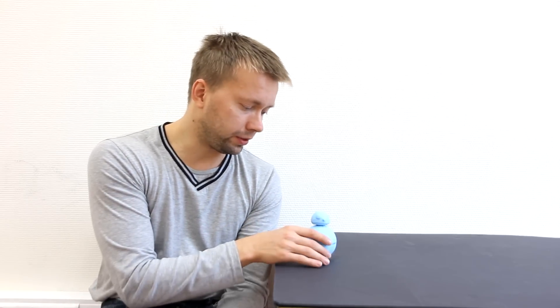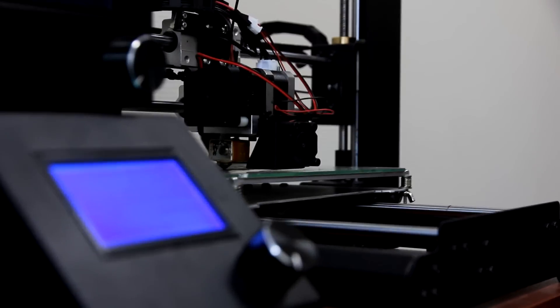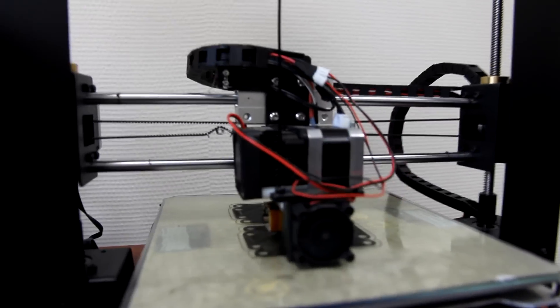The one I am going to assemble is 2.5 times bigger than this one. After we print out the shape — the mold of this robot — we are going to put in our electronics.